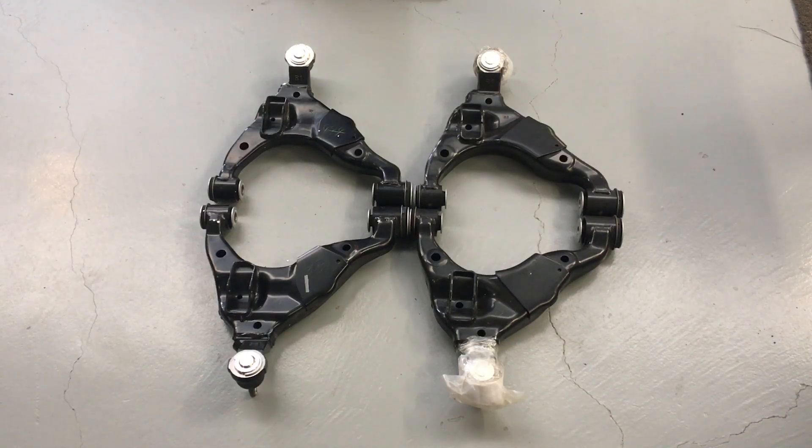Hey guys, Anthony, 4B4 Diesel from the Prado Hospital, specialising on Prados in Australia — they're called Prados, LC120, LC150 Toyota Land Cruiser. We've got a couple of different sets of brand new genuine front lower control arms.